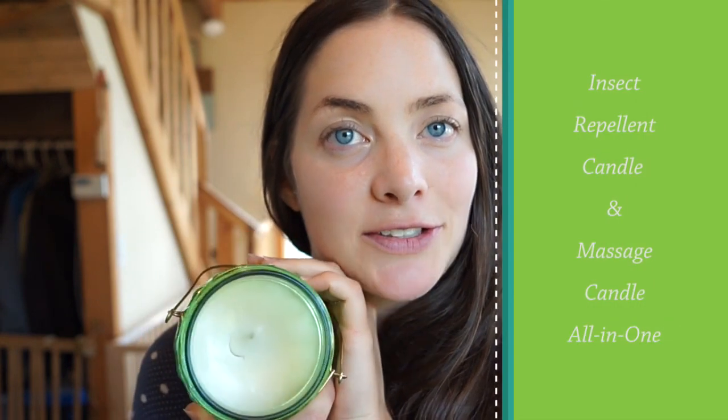Welcome back to another video. Today we are going to be making an insect repellent candle slash massage candle. It is good for topical use — you don't even have to light it to get its benefits. You can just put your finger in there, grab a little bit, and rub it on your wrist, your neck, wherever you want to put it. Let's get started.